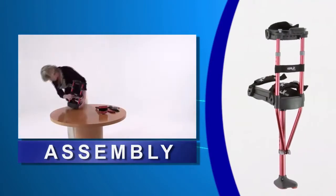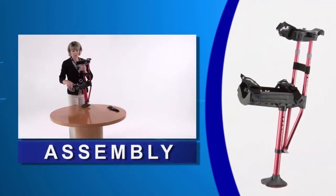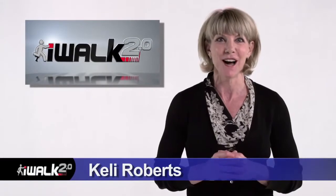Hi, I'm Kelly Roberts. Now I'm going to show you how fast and easy it is to assemble and fit your iWalk. There are no tools required and it only takes a couple of minutes. So follow along and I promise to have you iWalking in no time.